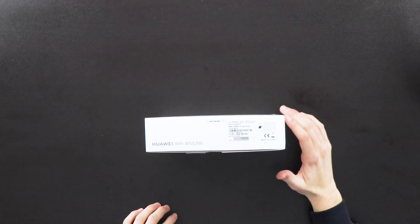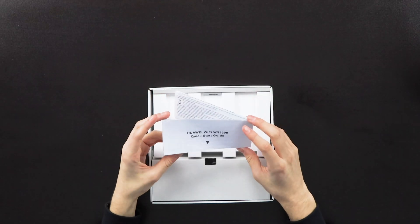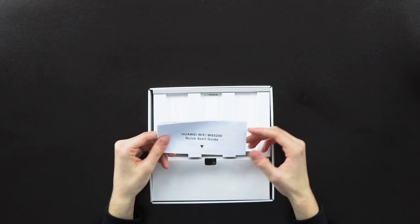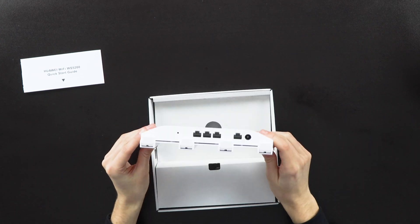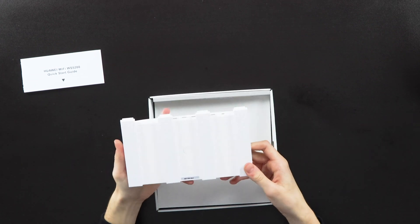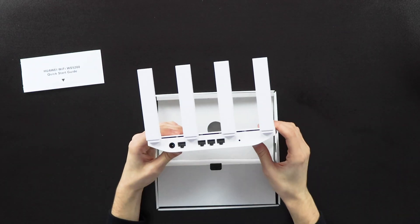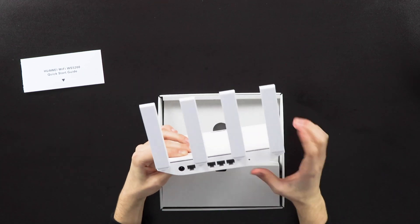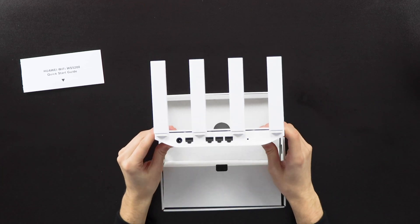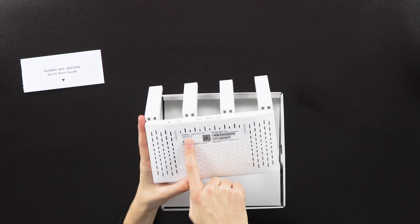It is released in China and Japan but not yet in the UK. Opening it up: first you have your quick start guide covering general setup points, then the device itself. On the bottom you can see the antennas fold up, and you have your three LAN ports, reset button, WAN port, and power port — pretty straightforward, the average ports you'd usually expect.